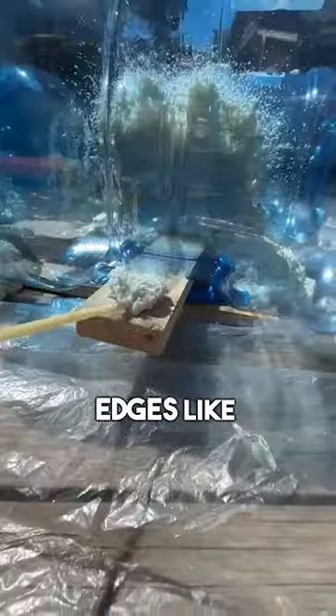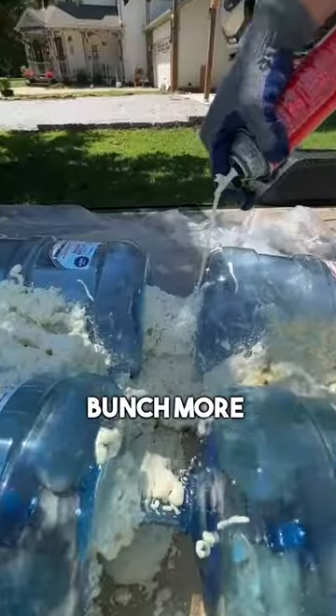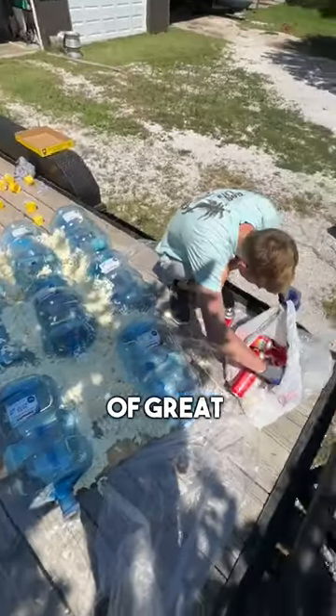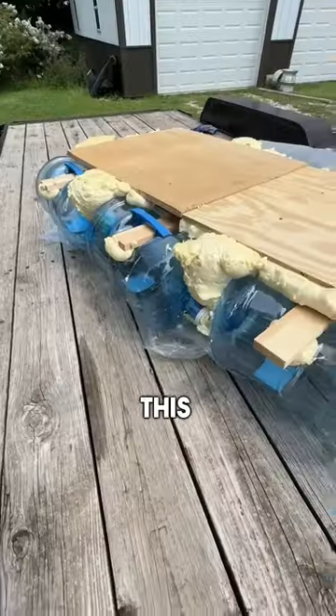I filled in between all the bottles, got around the edges, and added a bunch more here, there, and everywhere until I had used 12 bottles of great stuff. Then it was time to let it sit overnight.